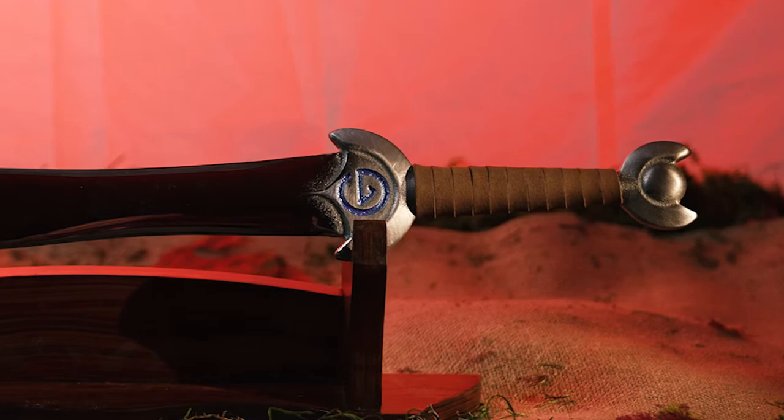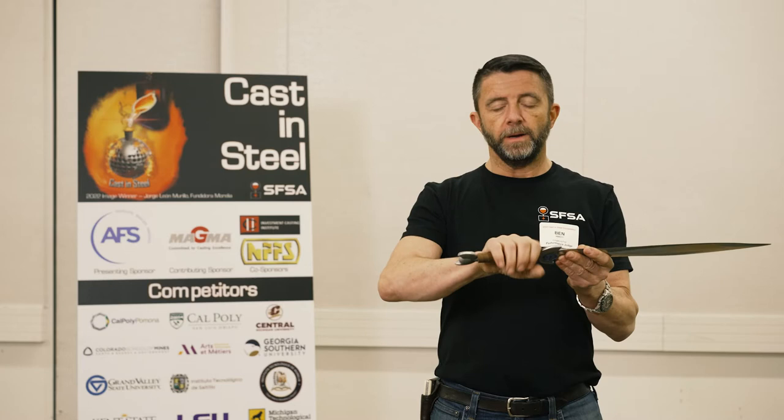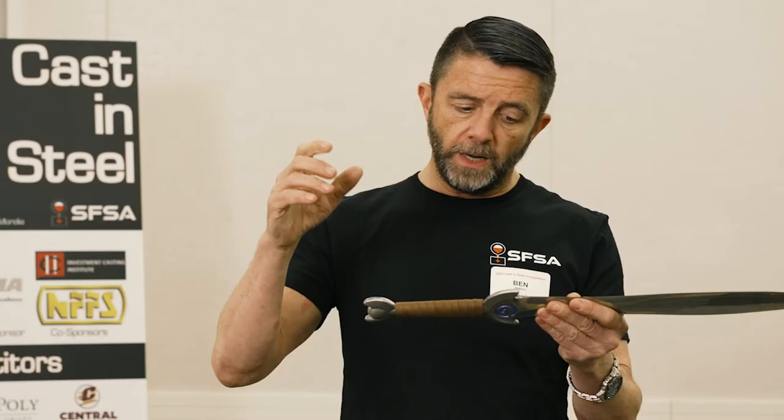Coming back to the handle, it's just a bit difficult to hold on to because of the small size. If you had come back a couple more times with this leather wrap, I think it would have bulked it out to the point where it would be much more comfortable.